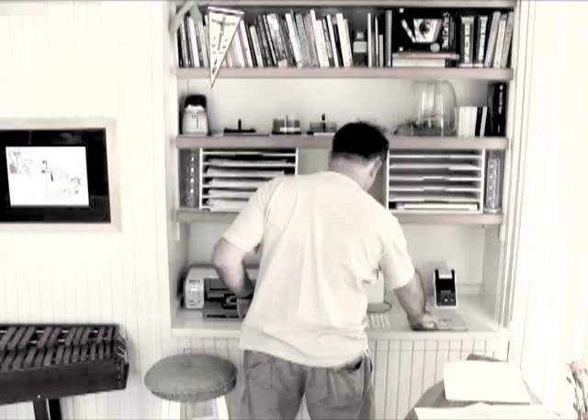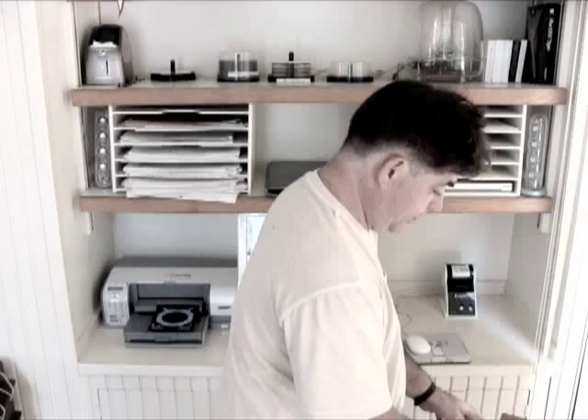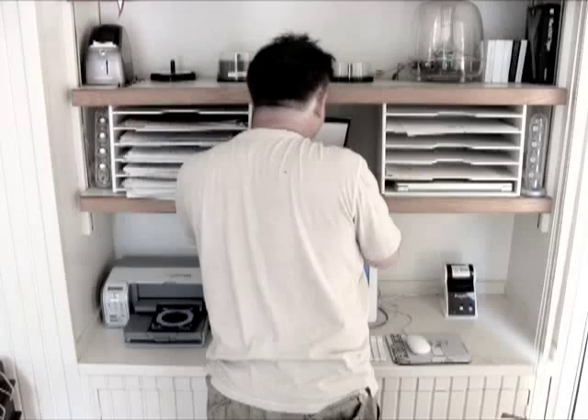One frame at a time. I'm the operator with my pocket calculator. As you can see, the animation process is very time consuming. You must be organized with your time sheets and you must get to work.